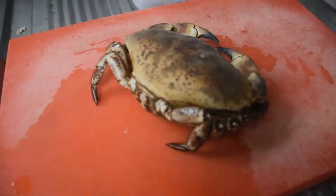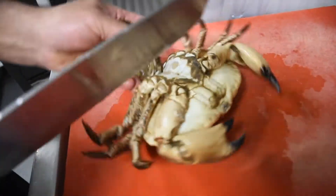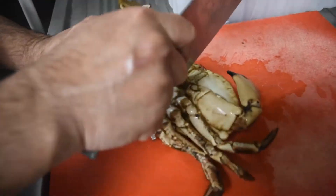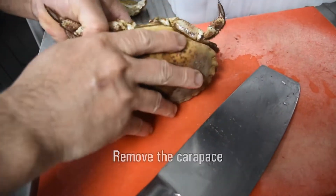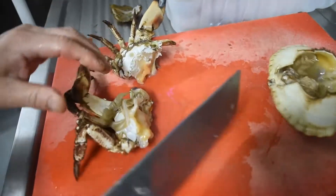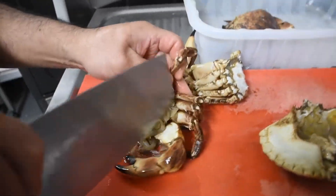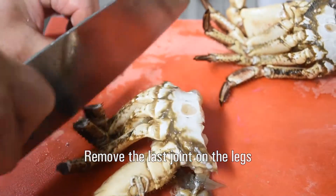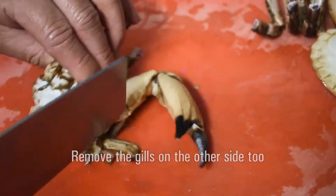Let's start to prepare the crab. We'll start by cutting the abdominal flap, then cut halfway into the centre mass and just pull those apart, removing the carapace. Trim any excess of the gills. Remove the tips of the legs on both sides and throw away. Remove the gills on this side as well.